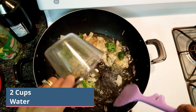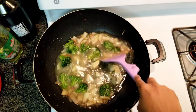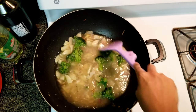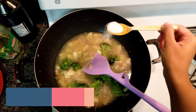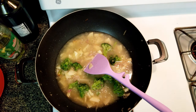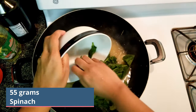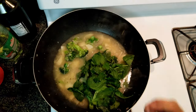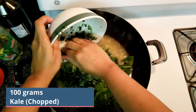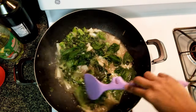Add 2 cups of water and a little salt. We will be adding vegetable stock, so if there is sodium in the stock, you can skip the salt. Now add 55 grams of spinach and 100 grams of chopped kale. Give it a good mix.